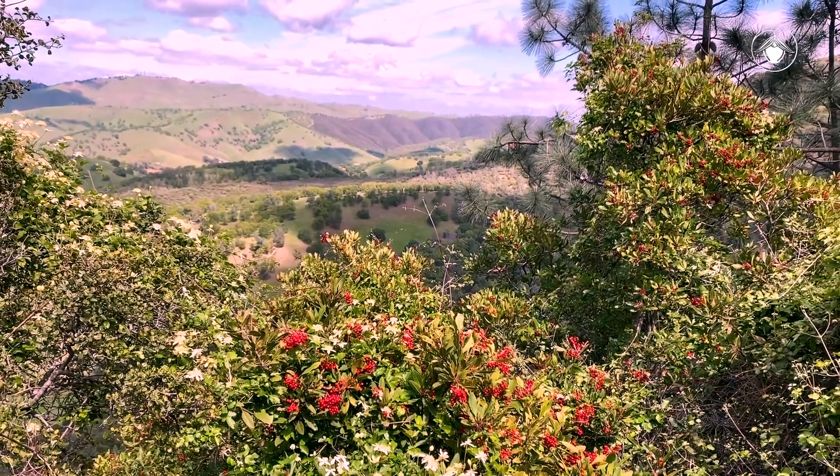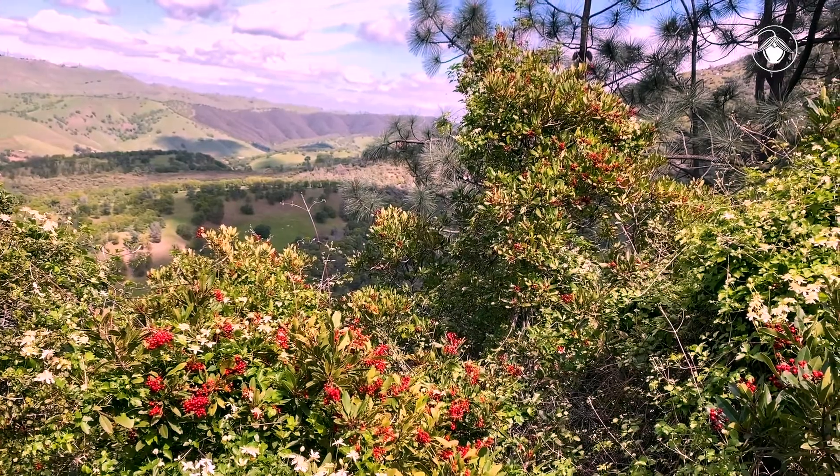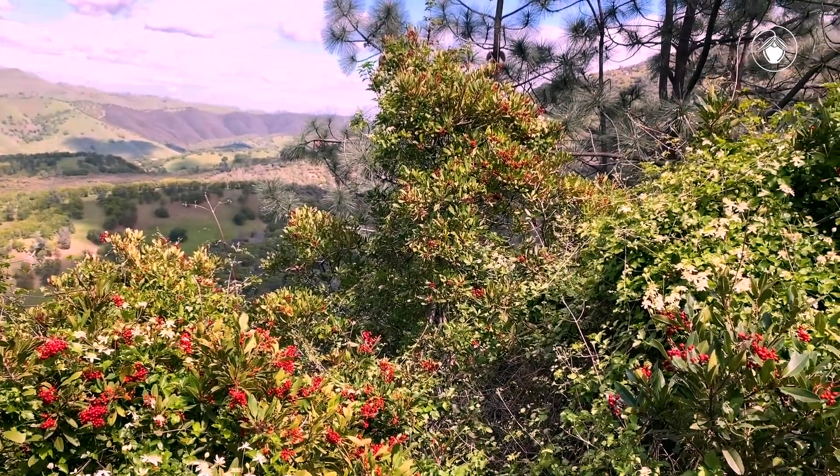There are so many amazing plants out there. Use the Jepson videos to help you learn these plants and more as you explore California.